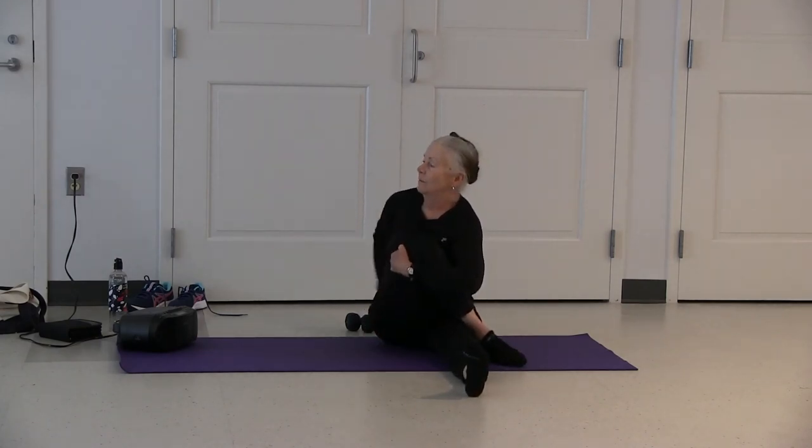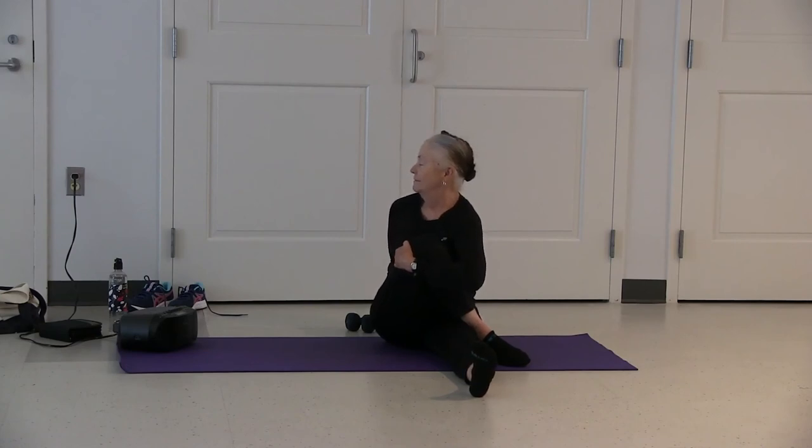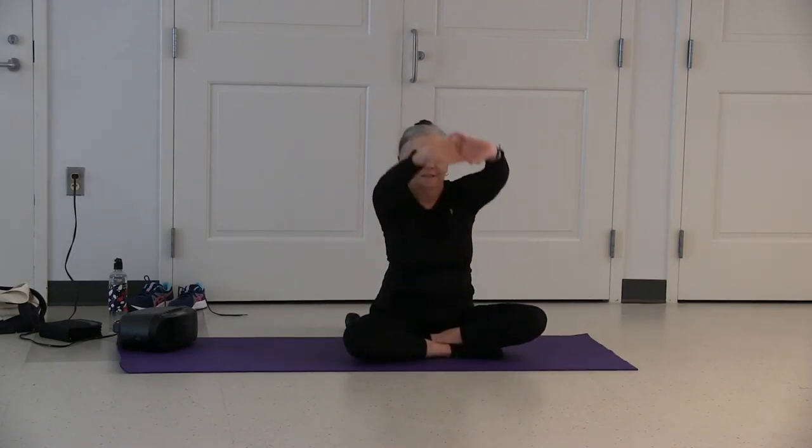Inhale, exhale, come back around and release. Left over right — right arm hugs your knee. Bring your arm up and around to the back and hold. Inhale, exhale, come back around and release. Sitting in easy pose, clasp your hands together, turn them inside out and hold.